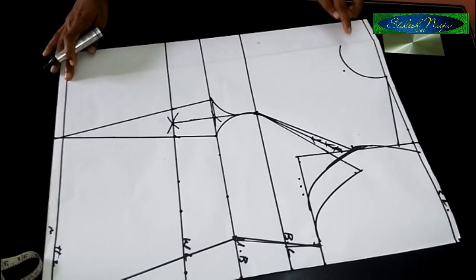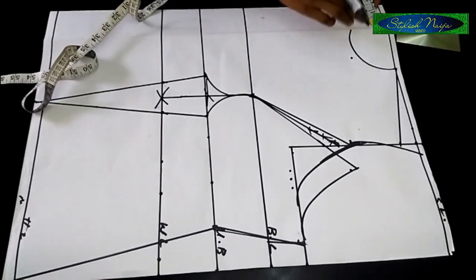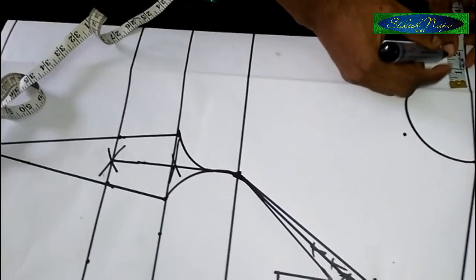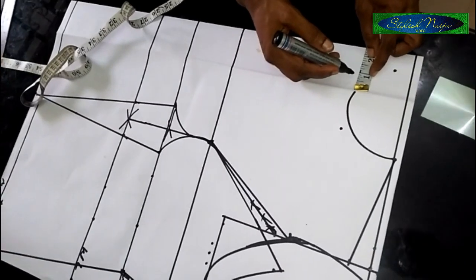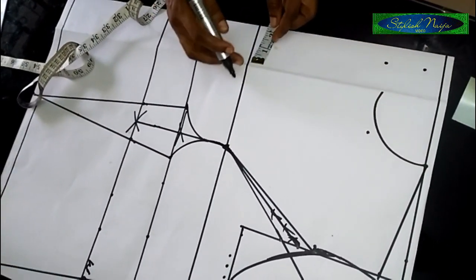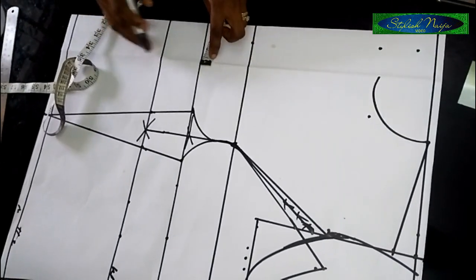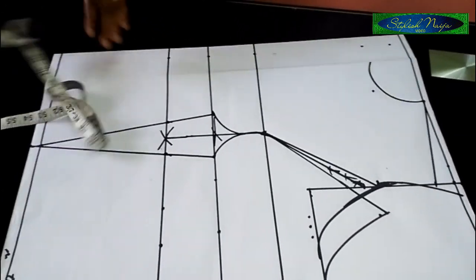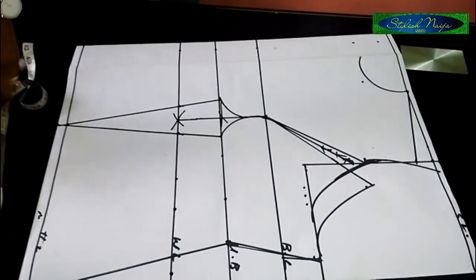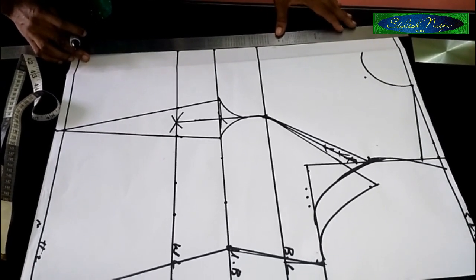For the top part, I'm going to use one and a half inches for my zipper allowance — that's from the neckline front. The reason is that with a zipper you have to sew and turn, so you need enough room. So I'm maintaining 1.5 inches all the way down to my waistline for the zipper allowance.